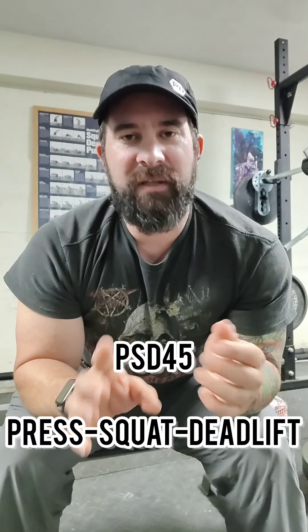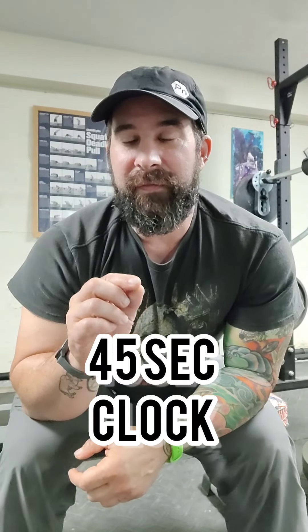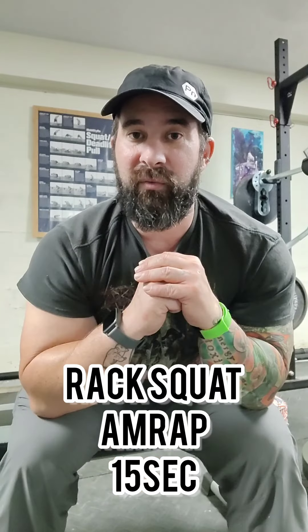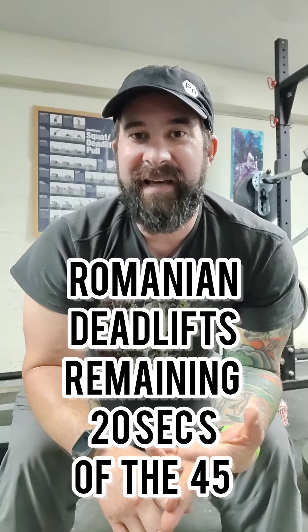Romanian deadlifts — you can do other ones, but press, squat, deadlift. You're going to take a 45-second clock and clean your bells up. For the first 10 seconds, press two bells as many times as you can. Immediately for the next 15 seconds, put them in a rack squat and squat as many times as you can. Then for those last 20 seconds, drop them down and do as many Romanian deadlifts as you can.